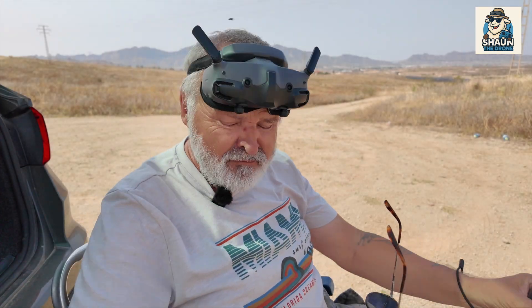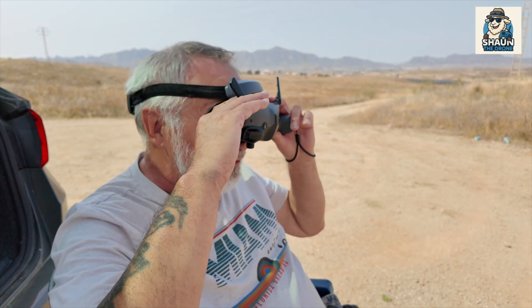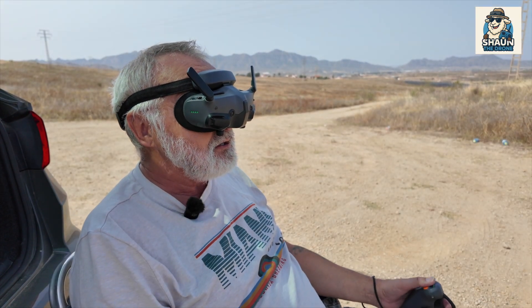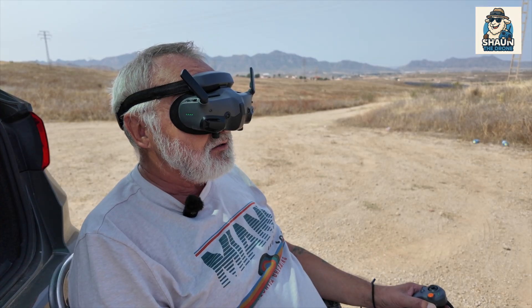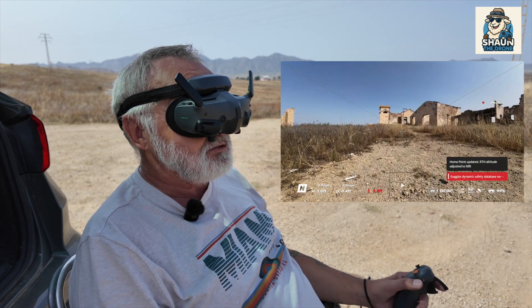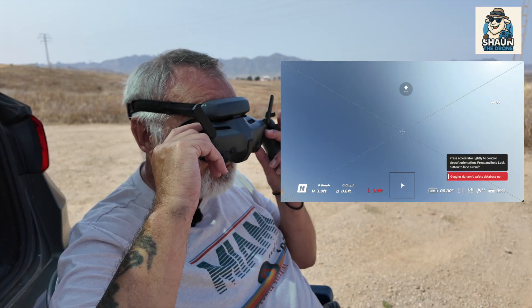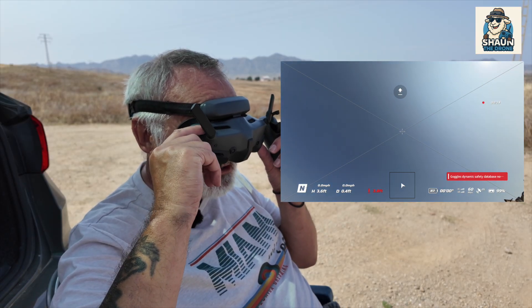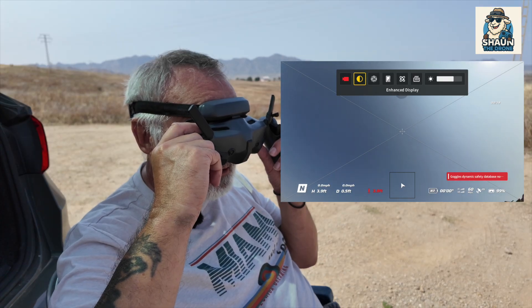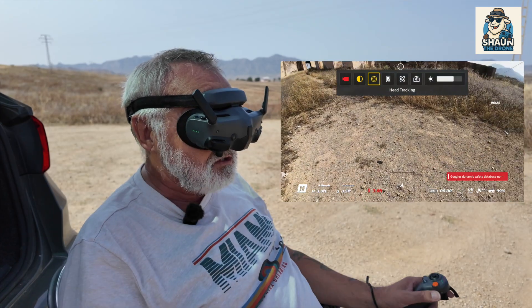I've turned on everything. Don't forget about this guys - make sure you've got it strapped on. We're just putting on the goggles now. Everything's ready. Obviously when you're moving this, you're going to see the drone go up like that. I'm just going to bring that down. Head tracking's on now.